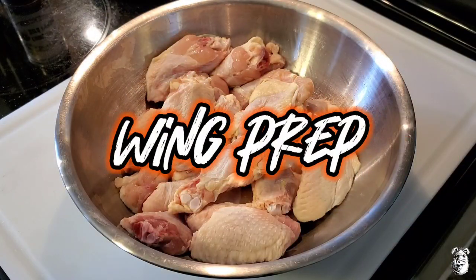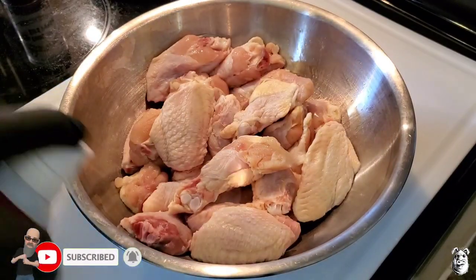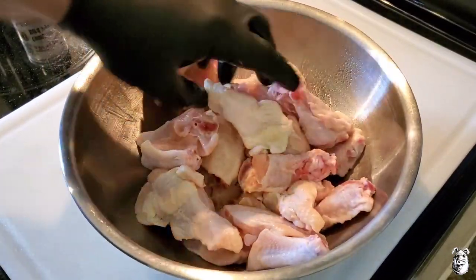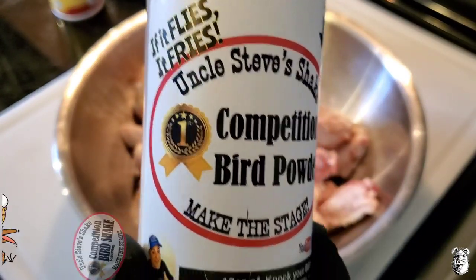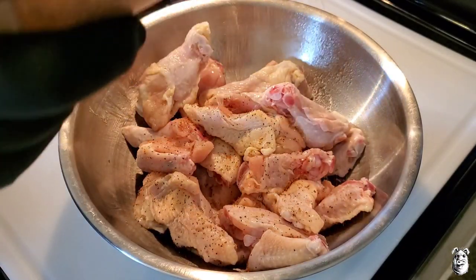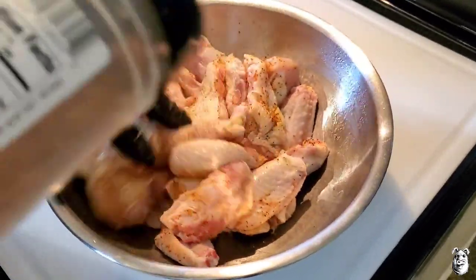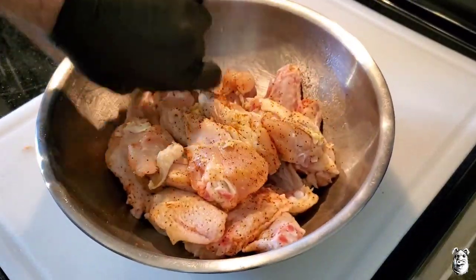Let's get our wings seasoned up. We'll hit them with some duck fat spray, then come back over the top with Uncle Steve's competition bird powder — which is now called Uncle Steve's competition bird shake. It's going to have a nice little coating here. Once we get them up on the skewers, we'll hit them again.